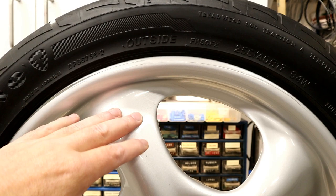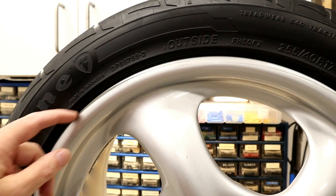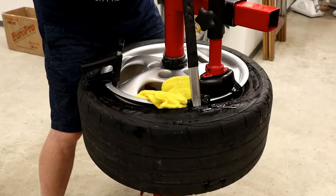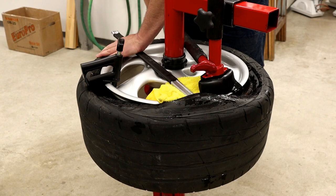You certainly don't have to remove the tire to do a wheel scratch repair. If it was closer in or on one of the spokes, you can just mask the tire off from overspray. But due to the proximity of the scratch to the edge, I've got to get this tire off.